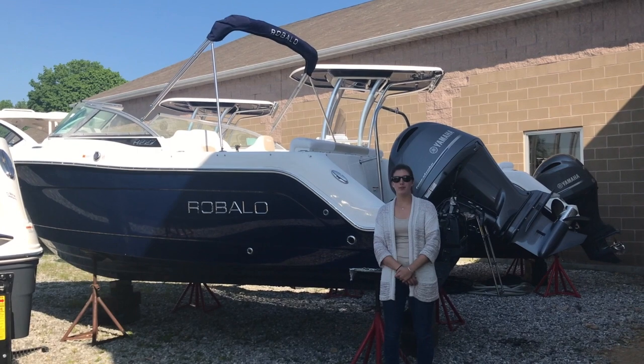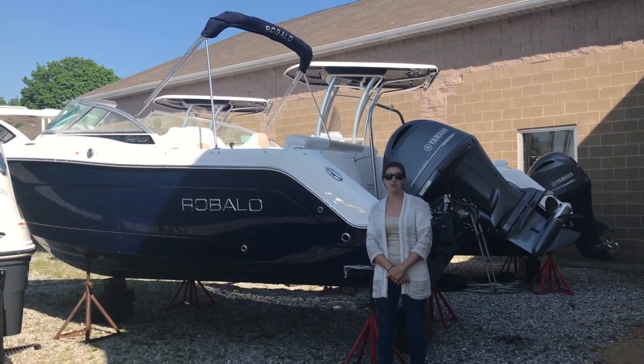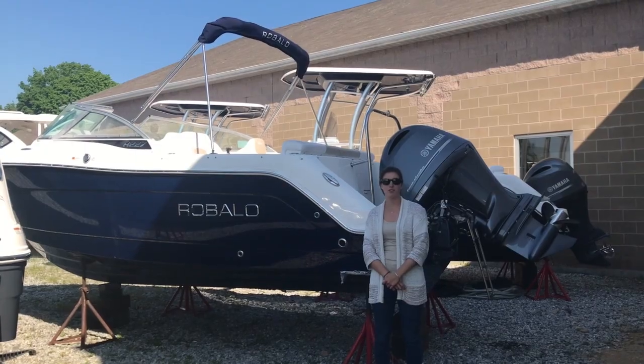Hey guys, Bernie with Atlantic Outboard here in Westbrook, Connecticut. Today we're checking out our Raballo 227 Dual Console equipped with a Yamaha 200F.